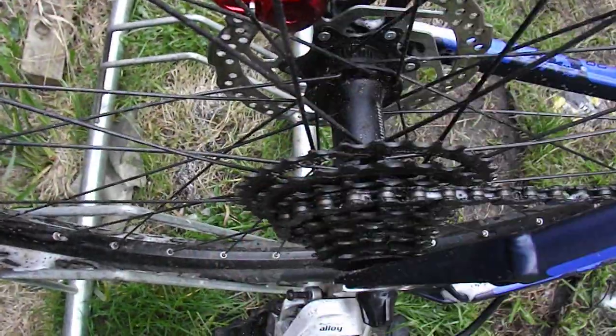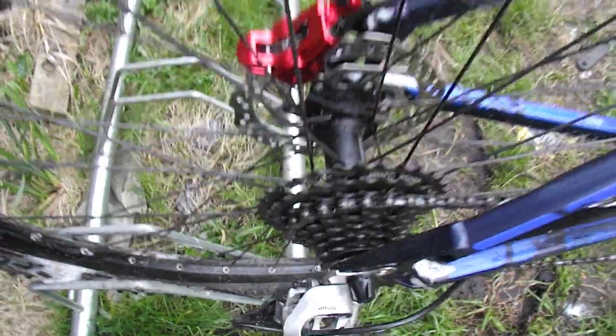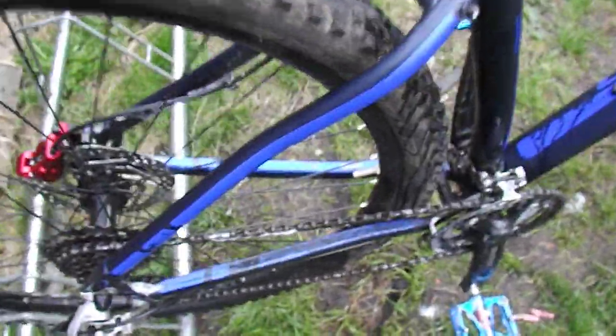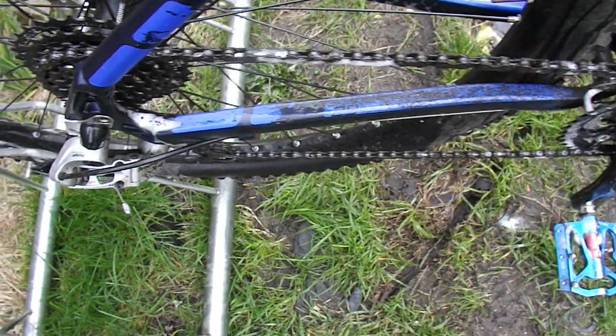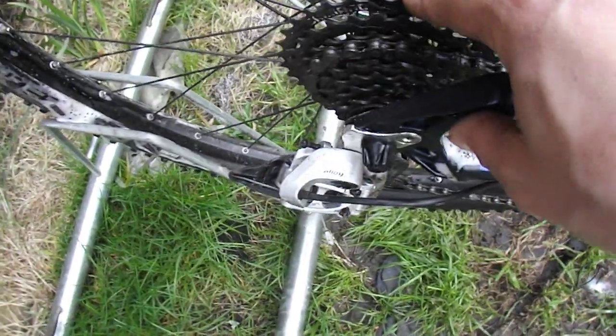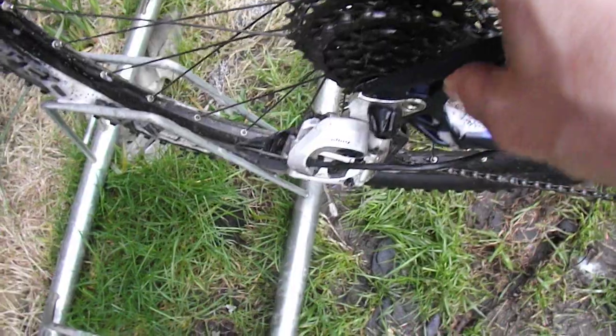There is a bit of sand on here — I've got to give this a proper clean, but hey-ho, it's all good. The next upgrade, not really an upgrade, will be a new chainring cassette because I've been riding this down the foundry and I've got sand on it. I could soak it in something and clean it, but I'm just going to replace the chainring cassette. They're cheap enough, and it's not new anyway.